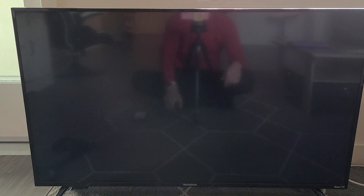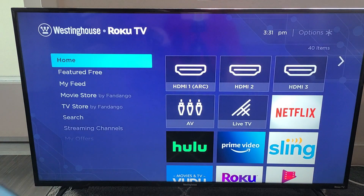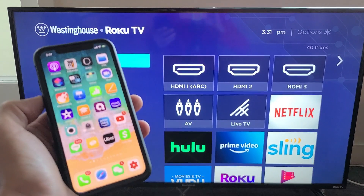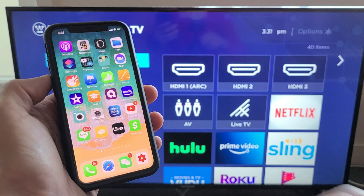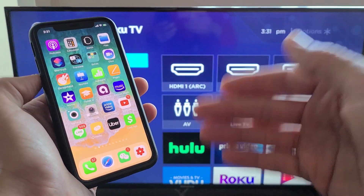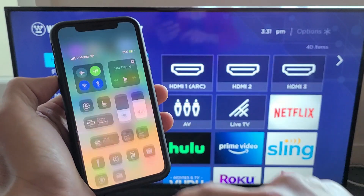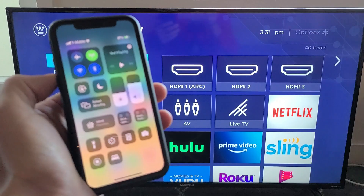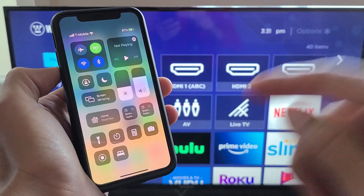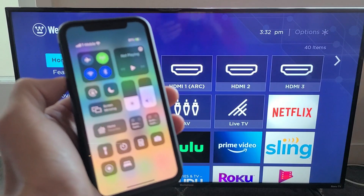It doesn't matter where you are on the TV — go ahead and grab your iOS device, whether it's an iPad, MacBook, iPhone, or iPod. I'm using an iPhone. For iPhone 7 and above, scroll down from the top-right corner to get to the Control Center. On older iPhones with a home button, swipe up from the bottom.